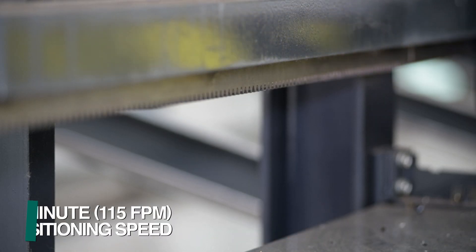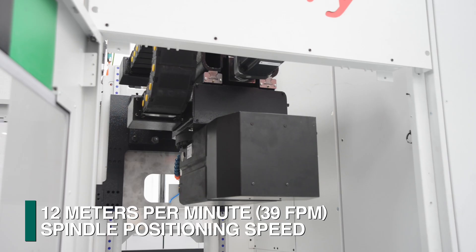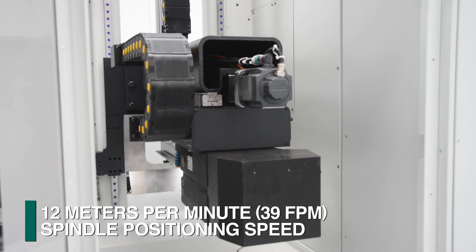A rack and pinion system positions the drill tower at 35 meters per minute, while the spindle is positioned at 12 meters per minute in the Y axis.